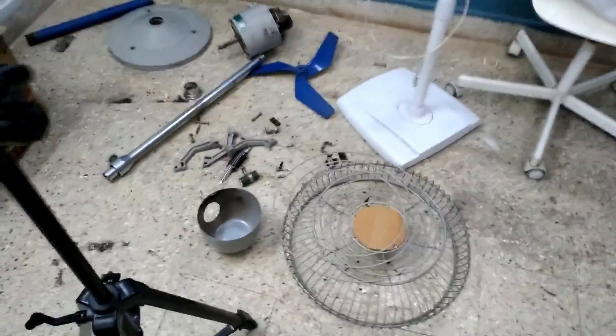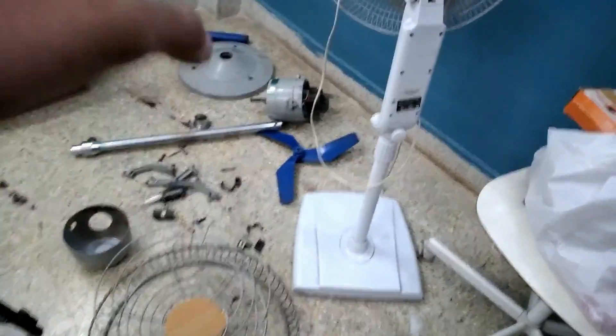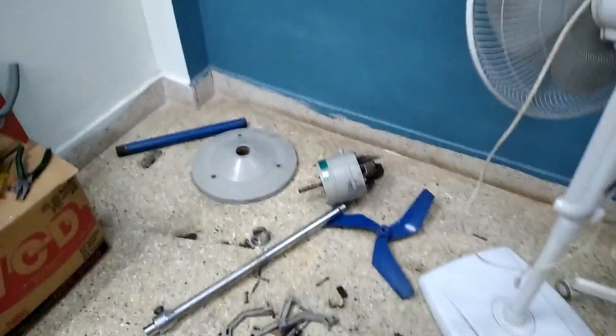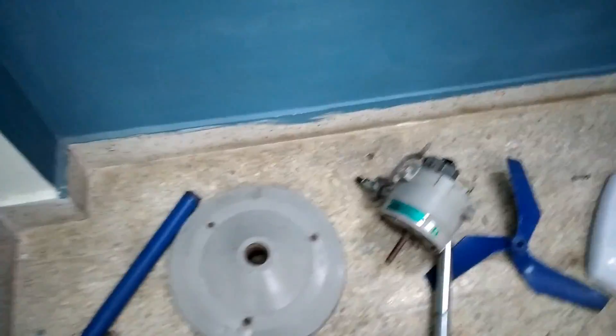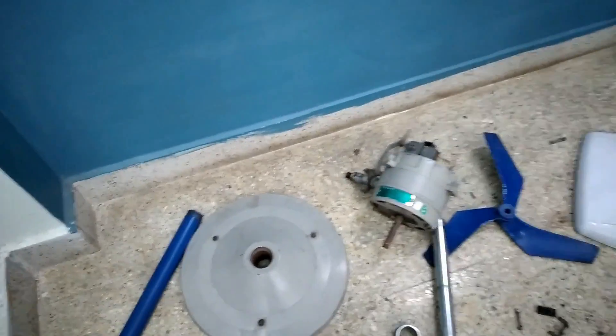As you can see, I have turned down the fan completely to peel it. I will wash all of this, let it dry, and in the meantime we will tear down the motor, change the bearings, assemble it back, and see the performance. Most of the parts here are a thread fit, which is very good industrial grade and very strong. Great choice by Crompton. I will remove this upper base plate as well, wash it, and then let's start the teardown of the motor.